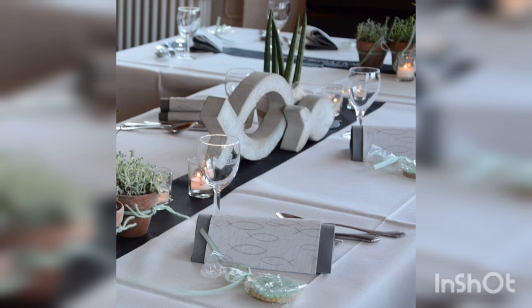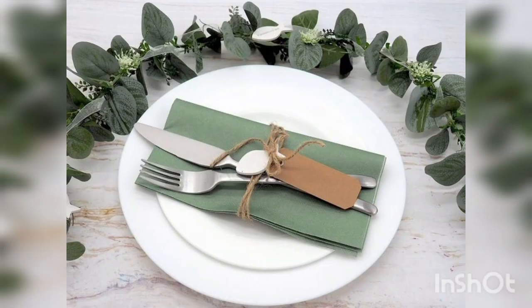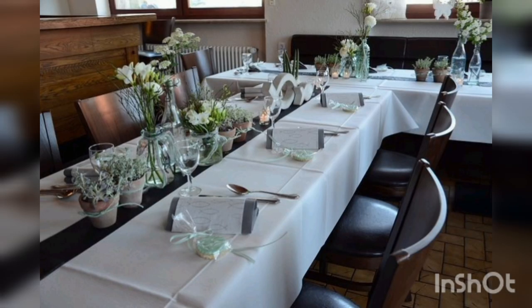Cross: the centerpiece of any communion table is typically a cross or crucifix. This can be a simple wooden cross or an ornate silver or gold one.